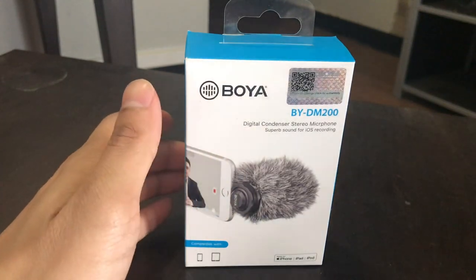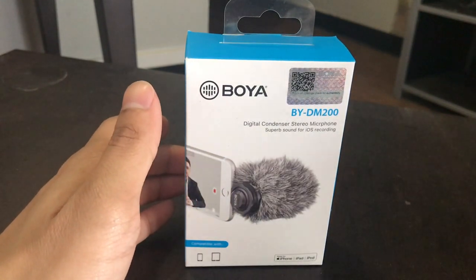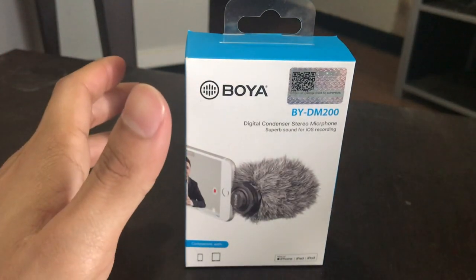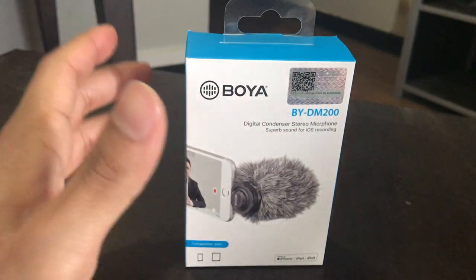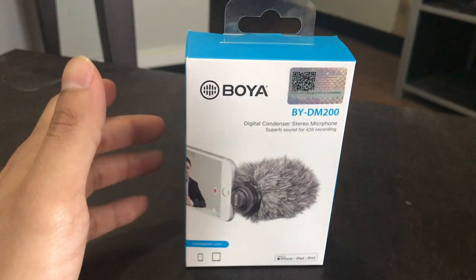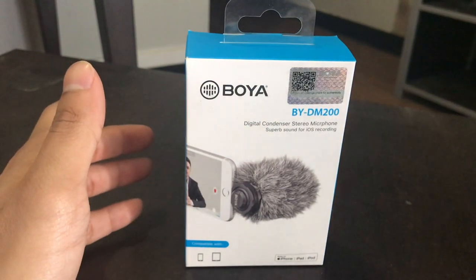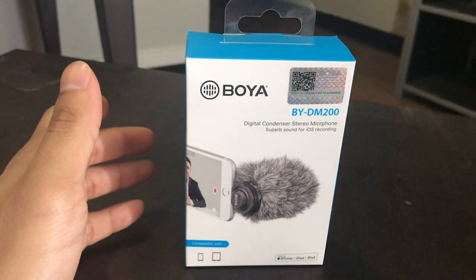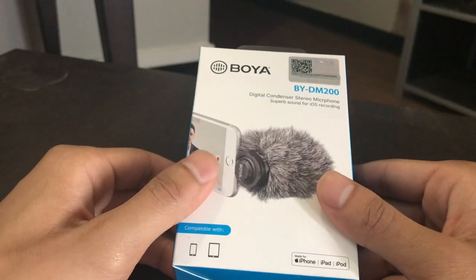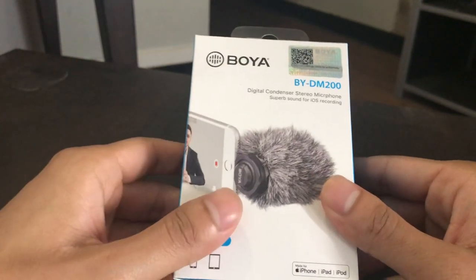Some of you have complained about the audio on my channel. It's really hit or miss because sometimes I use a Blue Snowball, which outputs pretty good audio. But when I'm recording on my iPhone, it's not compatible with my Blue Snowball for some reason. So I've decided to remedy that situation by getting this microphone, which has a lightning connector.